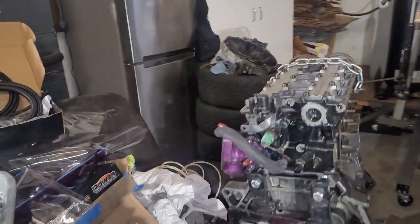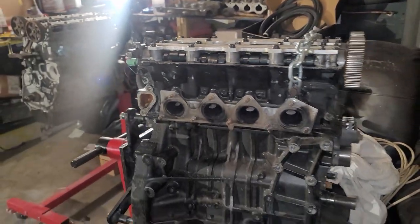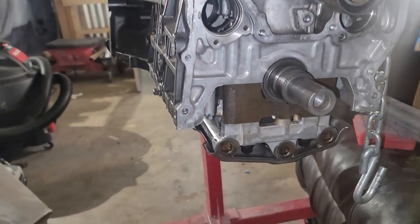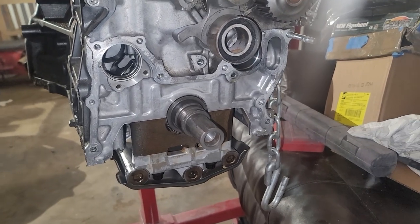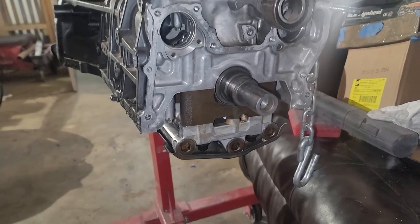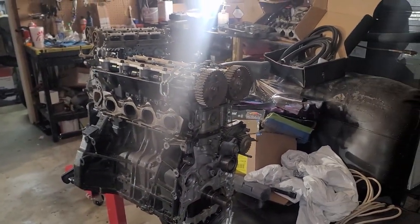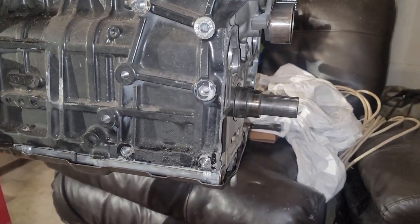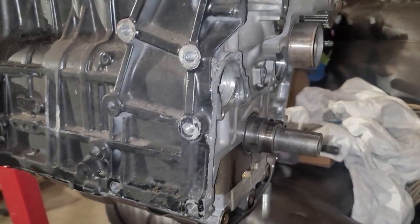This is the old F20B. I pulled the oil pan off so that I could get to the oil pump. Got the oil pump off — that's what you saw in the time lapse. I did see a bunch of material in the oil pan, which I already cleaned up, but there was quite a bit of material.